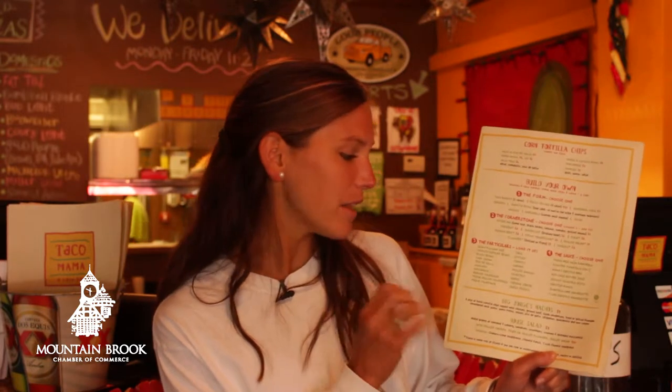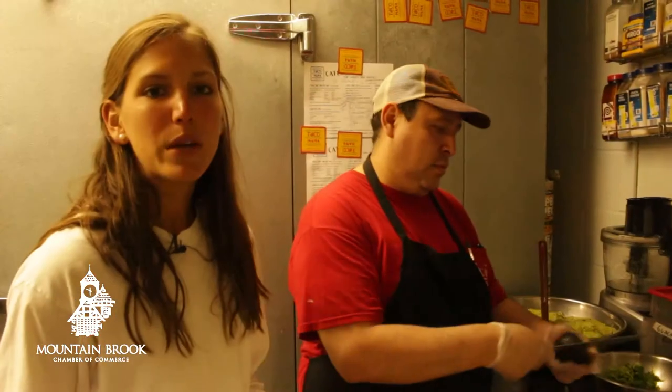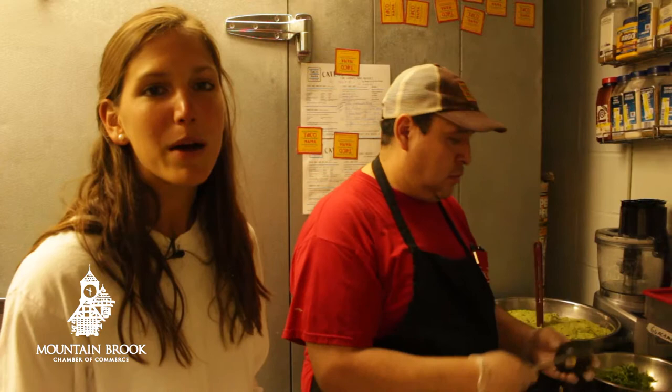The key here is to not choose the fattier toppings — for example, your queso dip. Instead, top with the queso fresco for a nice Mexican feel. Choose the pico de gallo, the grilled vegetables, and jalapeños to add a little spice, and of course top it with some house-made guacamole.